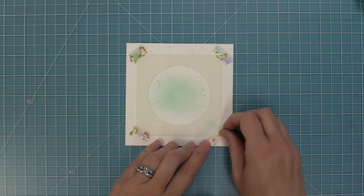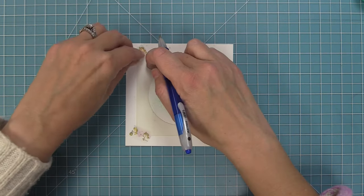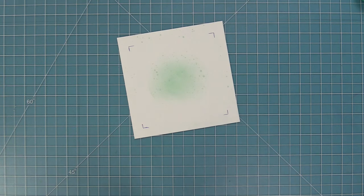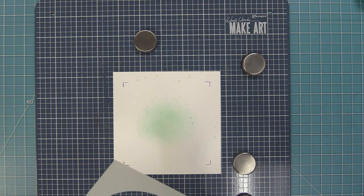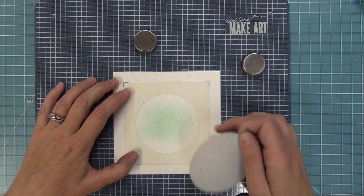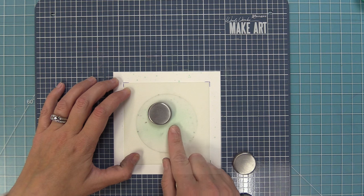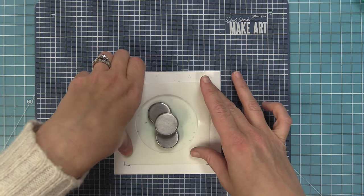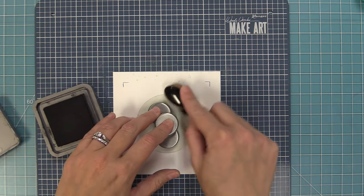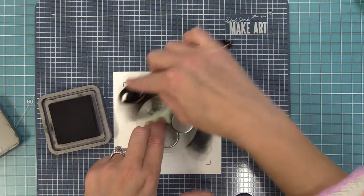I remove the template but make some little marks to know exactly where it was, in case I need to line it up again. Then I clean the template off and start working on the outside part of the circle. I take the main part of the template and put it down, then place the little circle that comes with it right in the center — giving me exact placement. I remove the frame of the template so the circle is in perfect placement, then use that same black ink from the record to ink around it, protecting the scene inside while creating the record look on the outside.